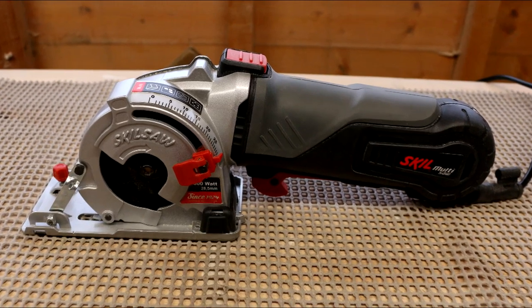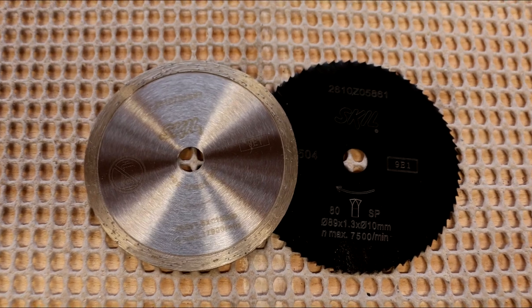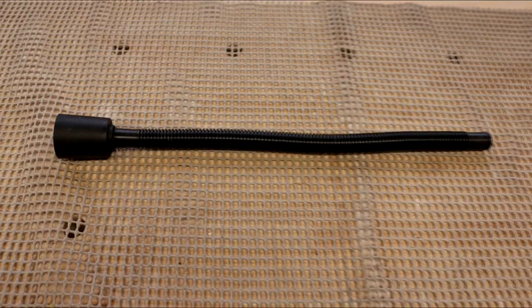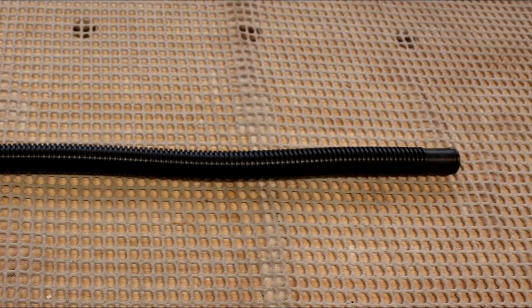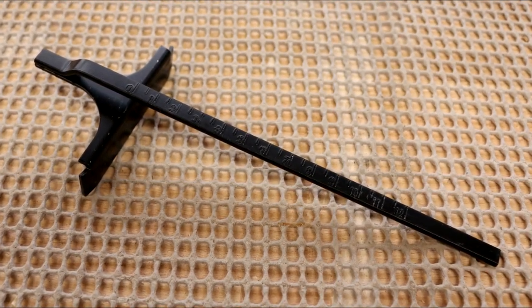Let's start with what's included in the box. Of course there's the tool itself. There's two 80-tooth hardened steel blades — one's not pictured because I've got it installed in the saw. You also get one diamond disc included too, which is used for cutting ceramic tiles. To change the blades you need a hex key which is also included. There is also a dust extraction hose included that connects to the saw and up to your dust extraction or vacuum cleaner. You also get a parallel guide included for easy, accurate straight cuts.